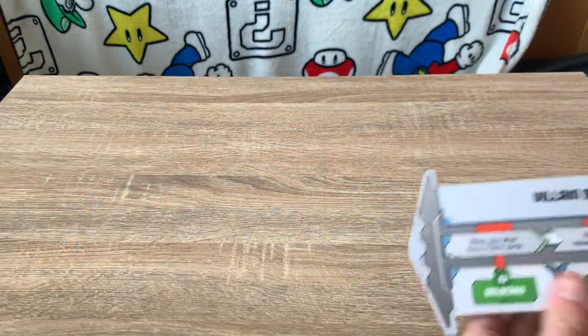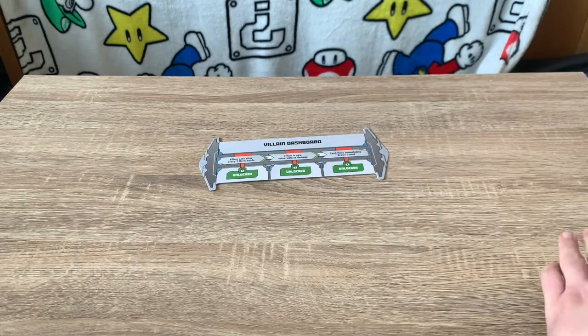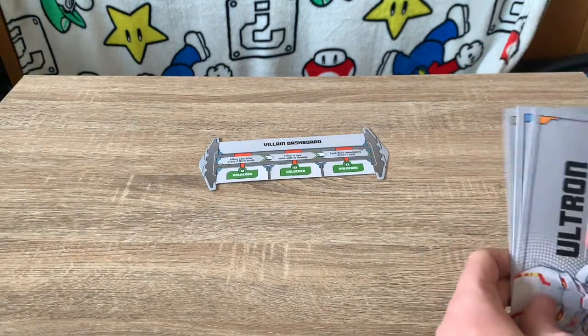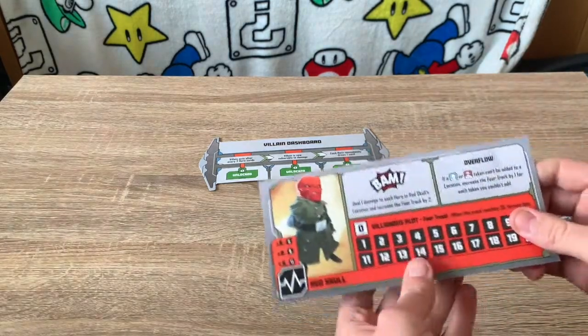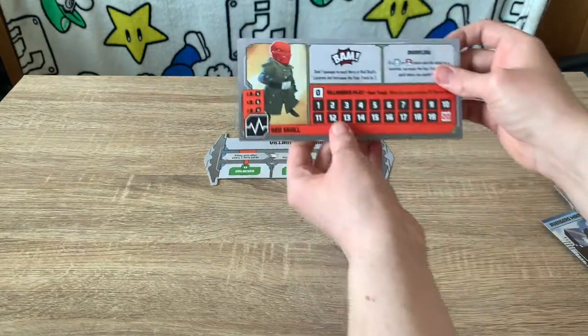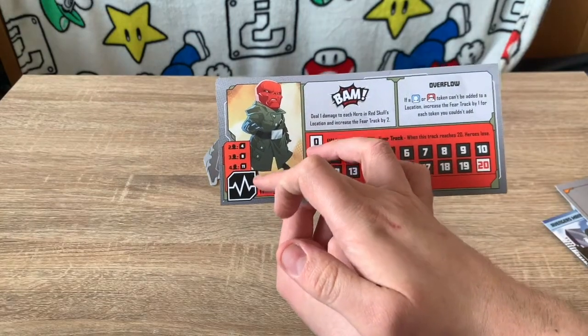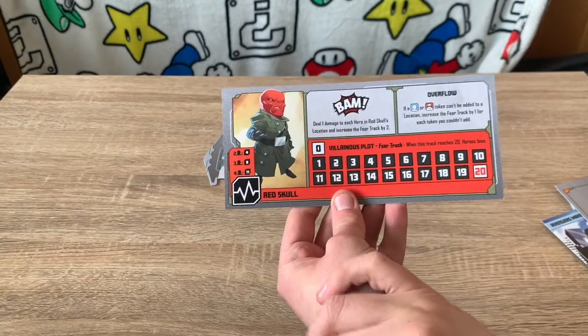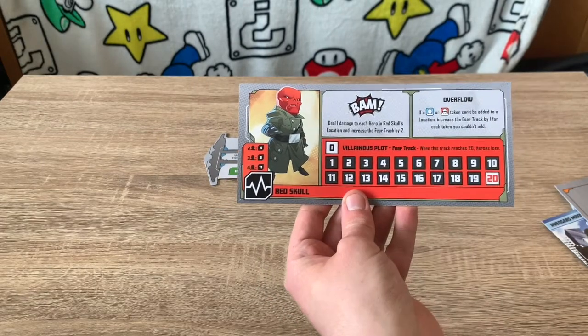Setup is quite simple. First, place the villain dashboard in the center of the game board. Then choose one of the villains — for our first game we'll pick Red Skull. Flip it to its other side and place it down. The health icon tells you how much health the villain has based on player count: two players gives four health, three players gives eight health, and four players gives eleven health.